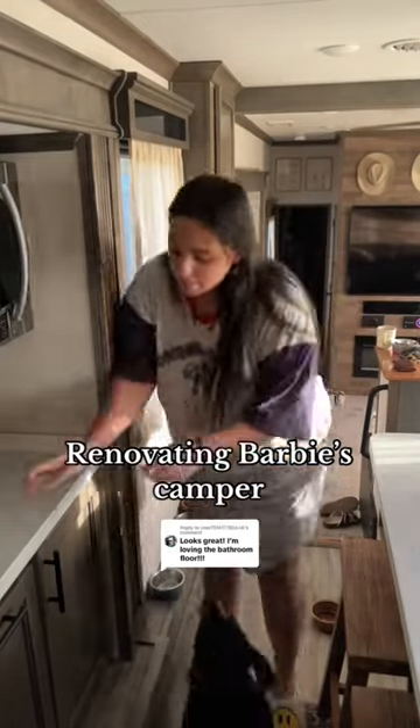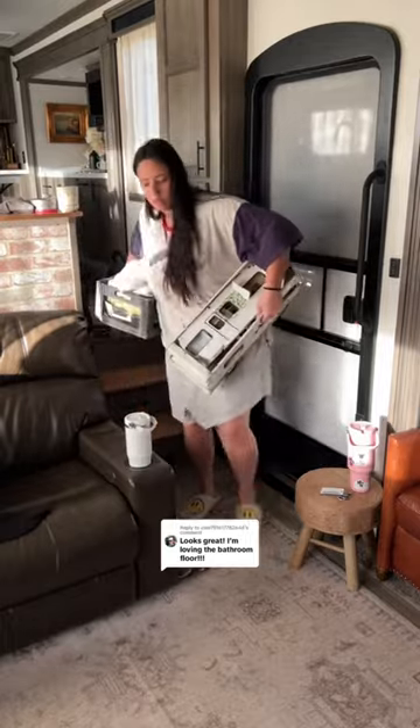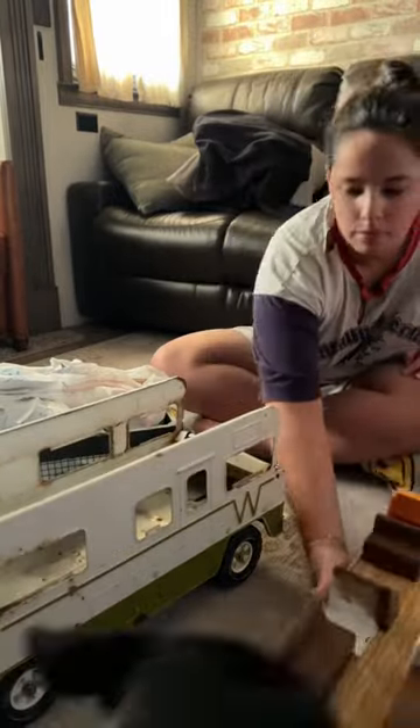Have you ever looked at a project and you're like, this is going to be a piece of cake? Well, I'm renovating a mini RV because I thought it would be fun — because I live in one. But renovating something so small is actually really hard. But I'm determined to get it right. But everything so far is just a disaster. Let me explain.